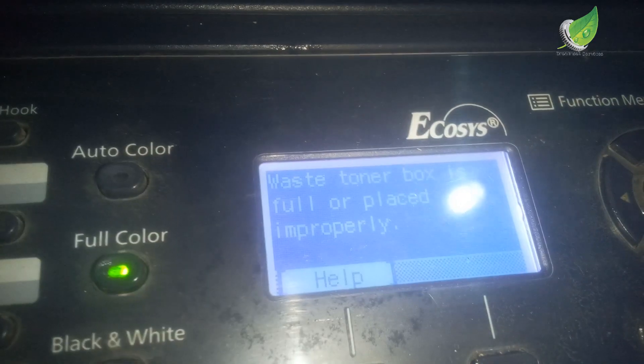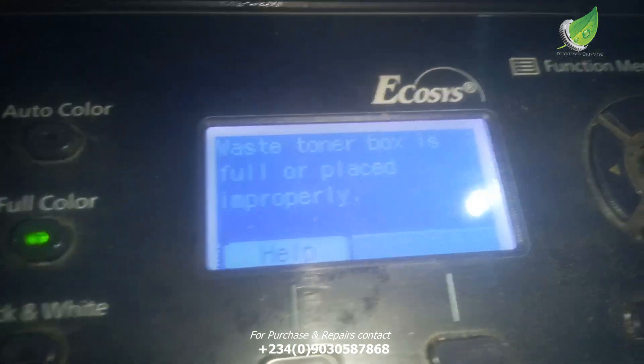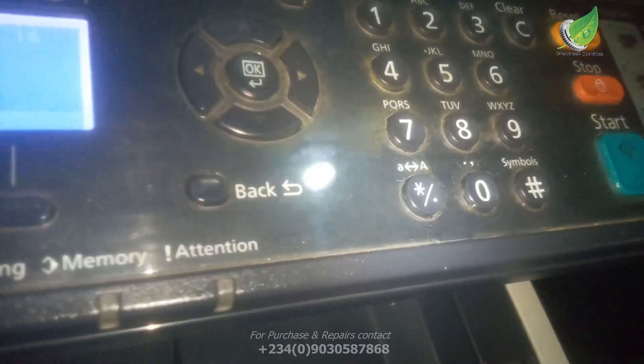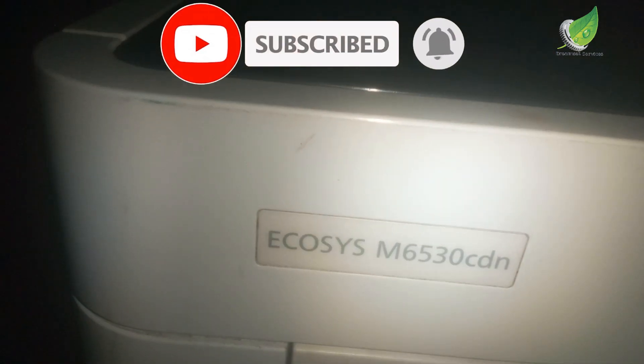Hello, today I'm going to show you how to fix the 'waste toner box is full or placed improperly' error in a Kyocera printer. The particular model I'm working on is the M6530 CDM printer. I'm going to show you how to solve this problem.